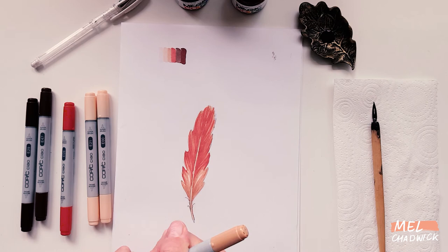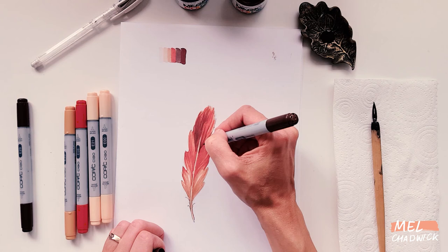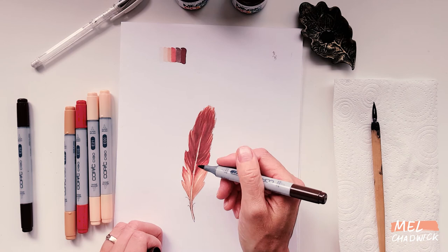Now I'm going in with the dark brown. I'm tending to graduate the whole feather, so I'm keeping it to the top third of the feather with that brown, but I will bring some of it down just to blend in. I'm still using that sweeping action to really bring out that texture. Then I'll go back in with the orangey brown over the brown to really blend it back in.